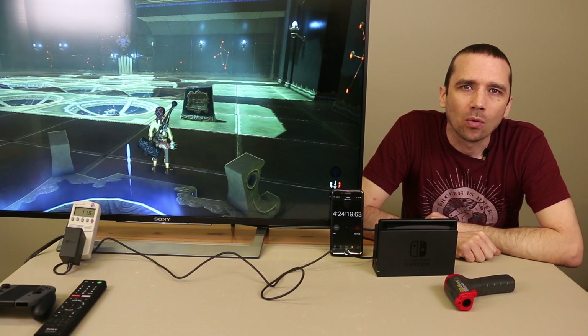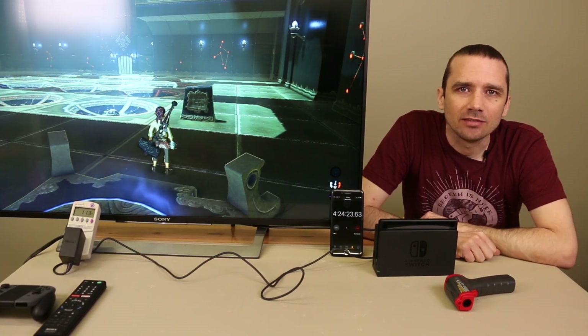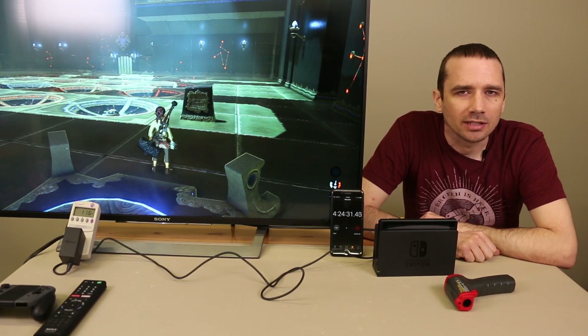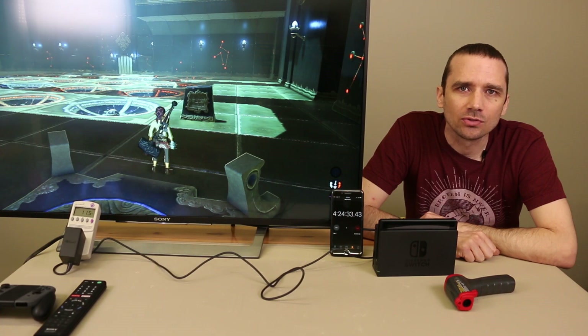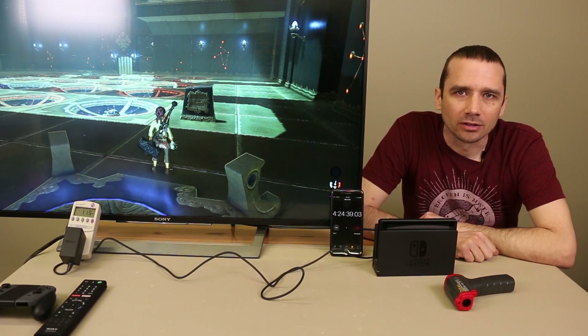I went ahead and hooked up my wattage meter as well, and you can see that over on that side of the TV. Those are the current watts the Nintendo Switch is putting out. You can see it's quite a power sipper — it doesn't use very much power while it's playing, definitely not nearly as much as one of the larger consoles.